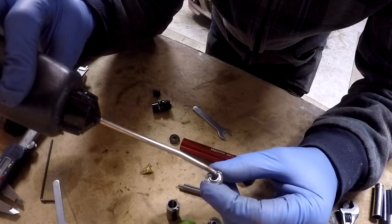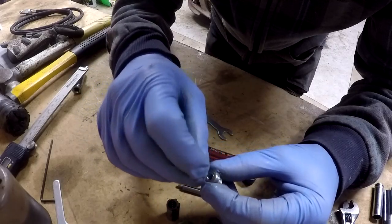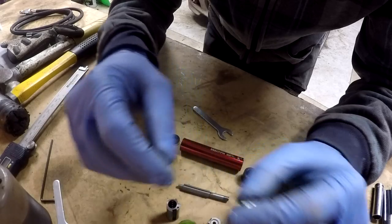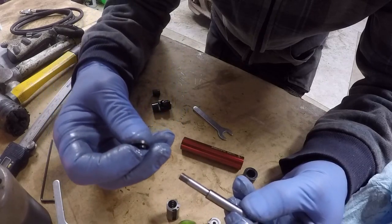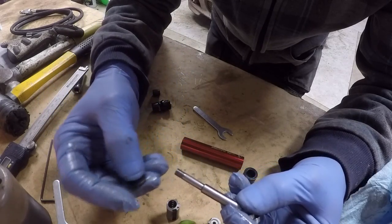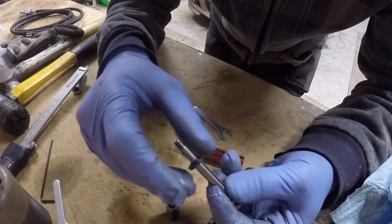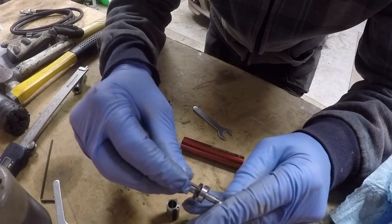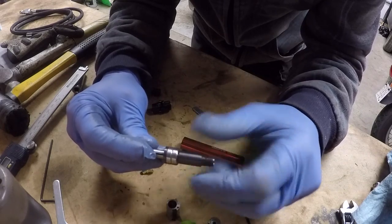I have to say I'm actually surprised at the quality of this tool given the fact that I think I paid about $20 for it on sale at Princess Auto, which is the equivalent of Harbor Freight. So now I've got the bearings lubricated, I'm going to slide on a sleeve and the front motor housing. Then I'm going to slide on the two bearings. Now that I've got the bearings in place I'm going to thread on the chuck.